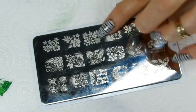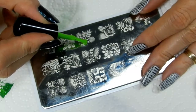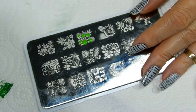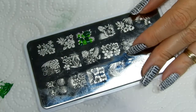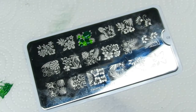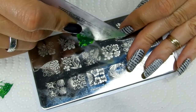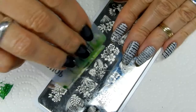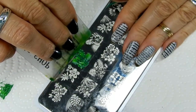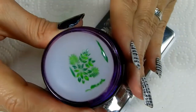Now we'll grab the second one, which is going to be this one right here. I kind of did the same thing, but with this one I actually pushed the colors around a bit to help them marble. Then I went over it once or twice, and when I was happy, I picked it up. And there you go.